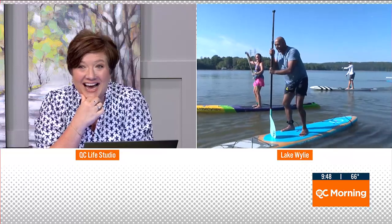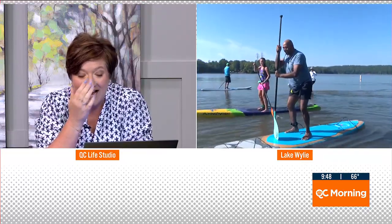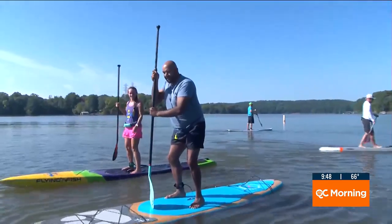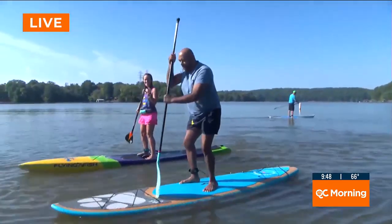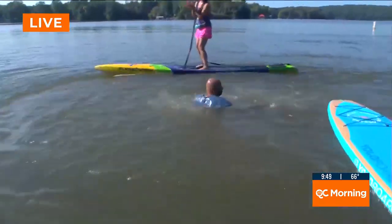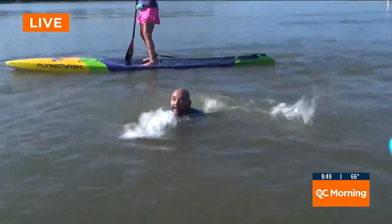You got it — good job! Just like that. Slowly stand up, put that paddle blade on the deck of the board, keep your knees bent. You got it! I can do this! When do my legs stop shaking? They do after you're out here for a little bit. I thought I was paddle boarding, not salsa dancing! Dancing with the board is part of it.